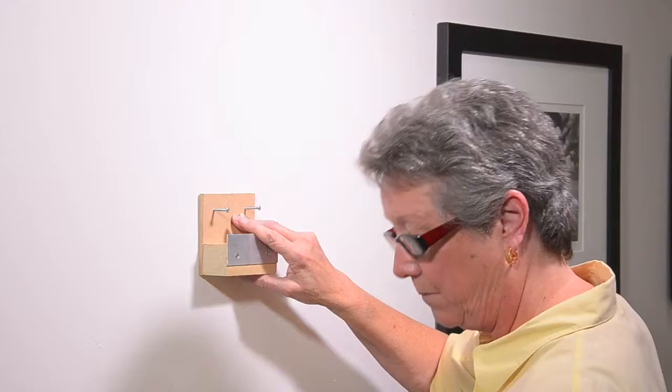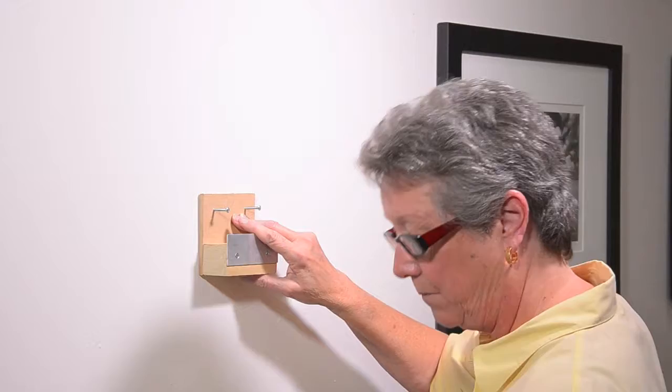The mounting block is almost as easy to install, and the anchors and screws are included too. So make your next mosaic a real standout.